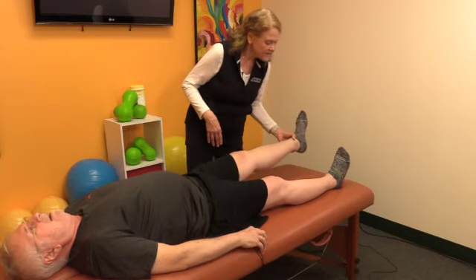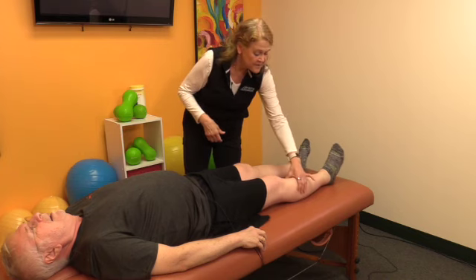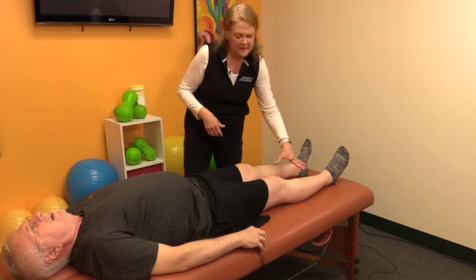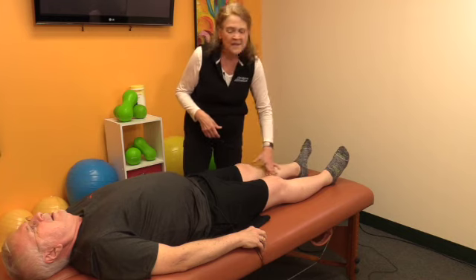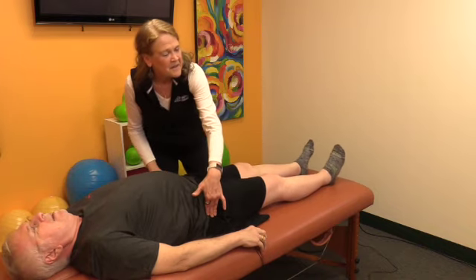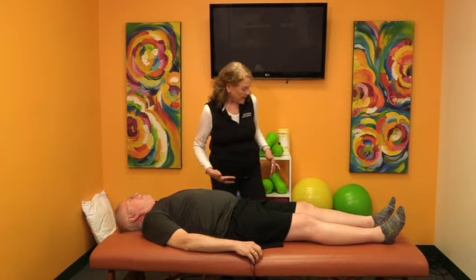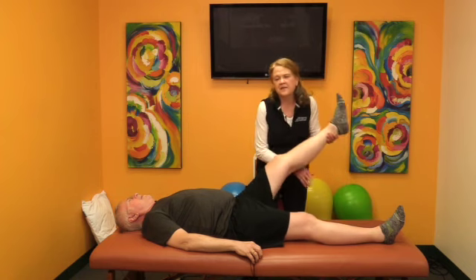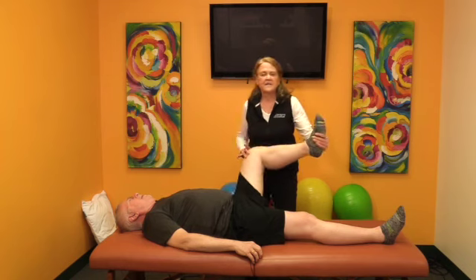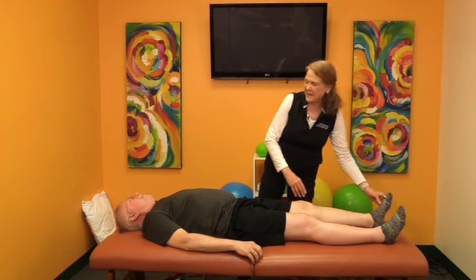I'm just going to lift. They are matching. Does this one turn? It does, and same with this one. The left is a little bit easier. The right is the one that you had replaced. Let's just see how we're moving up here — super easy. Actually the left side's a little tight. I'm going to lift and take each leg through a few different motions to see how the hip is turning, because yes, we want the right to be better, but we actually want them to match. We don't want to get the right better than the left.